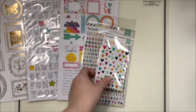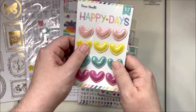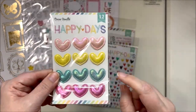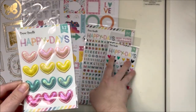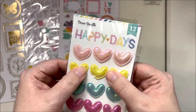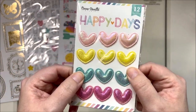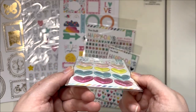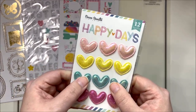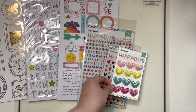Then we have the real puffy hearts - these are called 'puffy hearts.' They're kind of pillowy, they're fabric, and they're really sweet. They're not super dimensional - not standing up in a big way - but they have a nice little floofy feel to them, which I adore. Twelve of those in a pack.